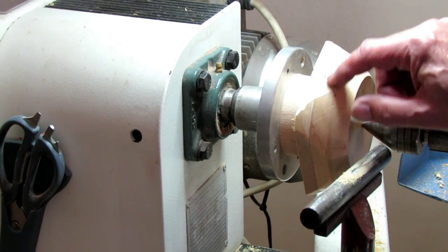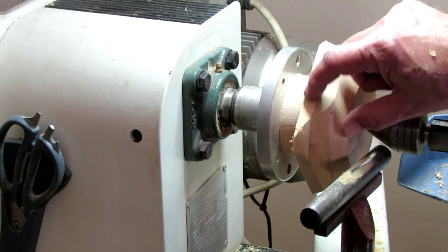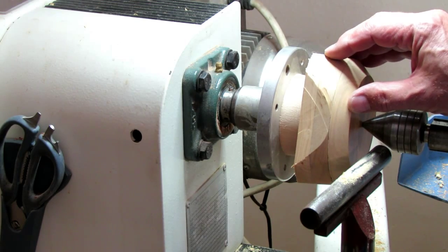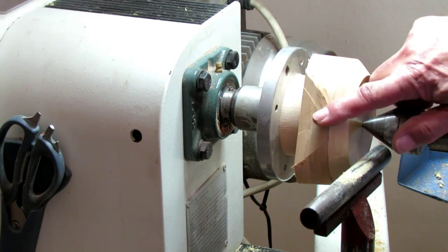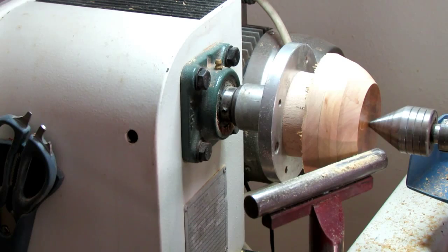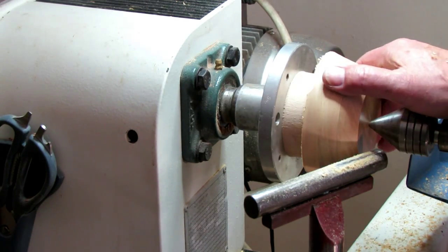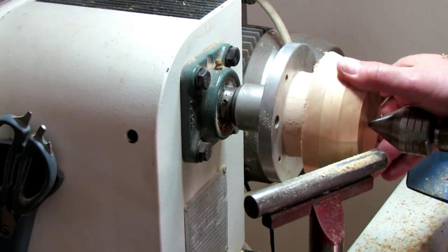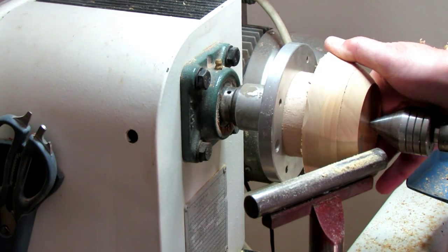I've got a bit of tear out there but that will disappear. And there you can also see there's a piece missing. So, just with a little bit of patience we will go in there and make it a pyramid shape. You can see it's near to the full circle. So far with the end grain it worked very well with the bow gouge.